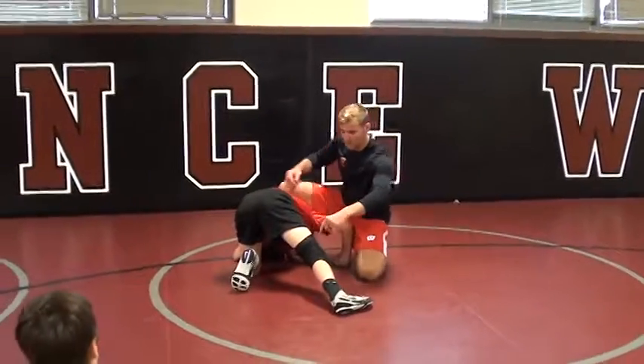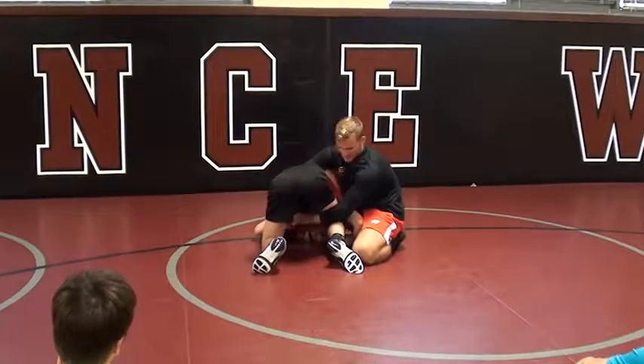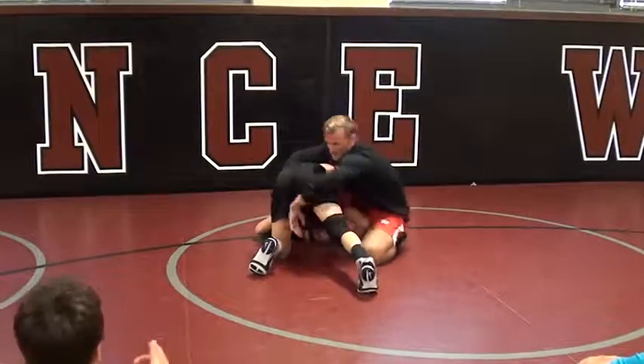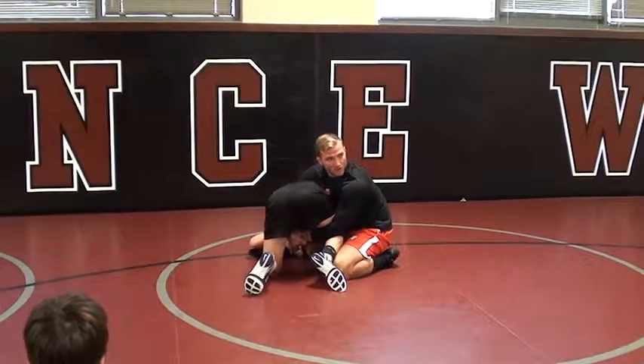Knee pit — the better. So when I lock my hands, the lower I get here and I can pinch my elbows, the better. See how he's in a ball? So I want to get my lock not here up in his butt — I want to get it as low into his knee pit as possible, get him in this ball.